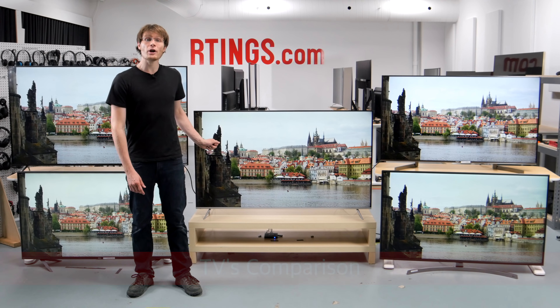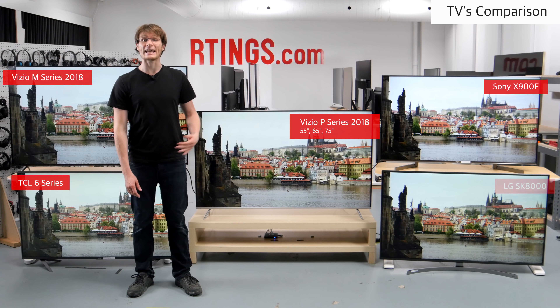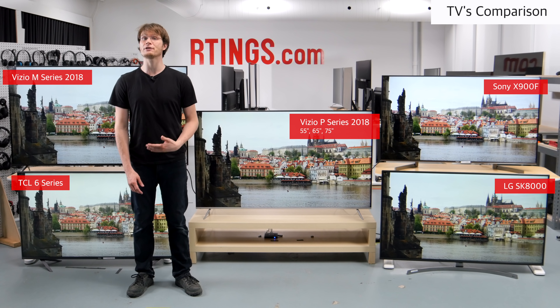Overall, the Vizio P-Series 2018 is a great TV for a wide range of usages. It offers improvements over the 2017 P-Series like better reflection handling, a wider color gamut and lower input lag for HDR.